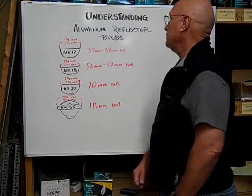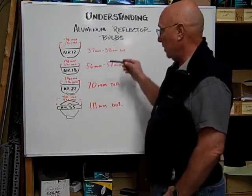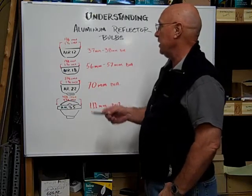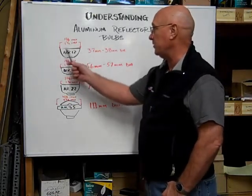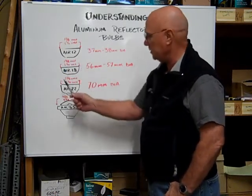Hi, here at Bulb Town we want to help you understand aluminum reflector bulbs. These are the four main sizes of aluminum reflectors, and they're measured across the diameter of the reflector bowl.